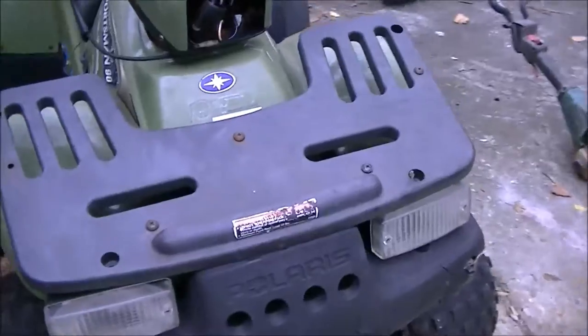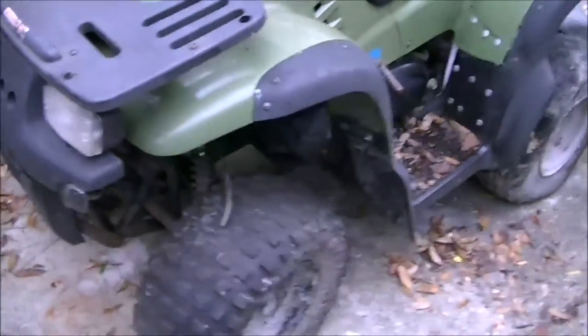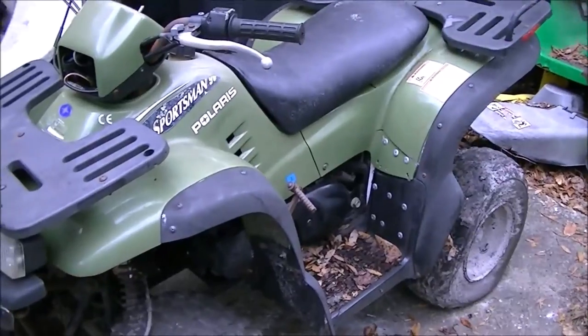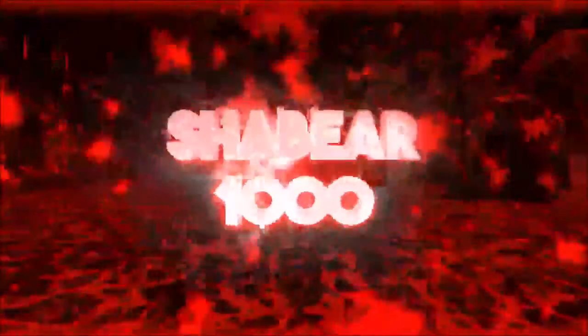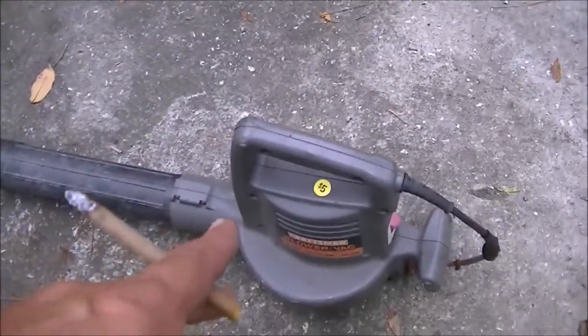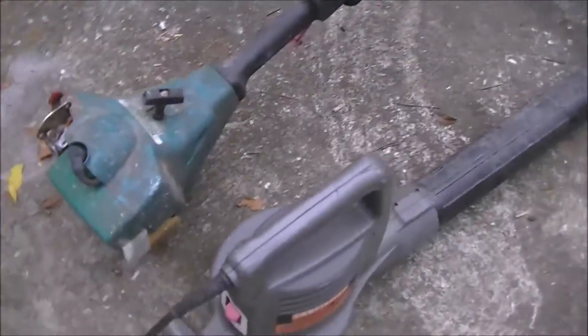Hey guys, ShadeBear1000 here — more free stuff, stay tuned, I'll show you what I got. I got that little blower for free, it works. I took it down to the yard sale.